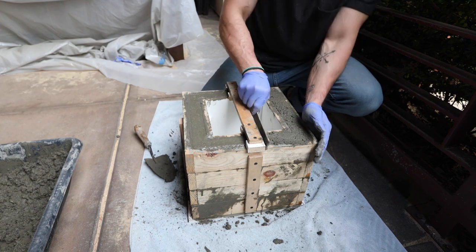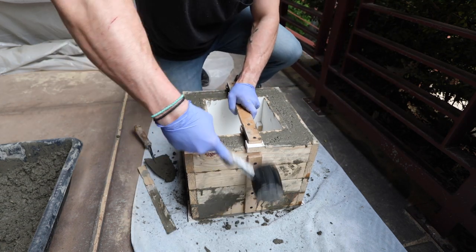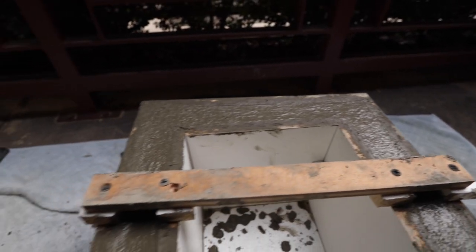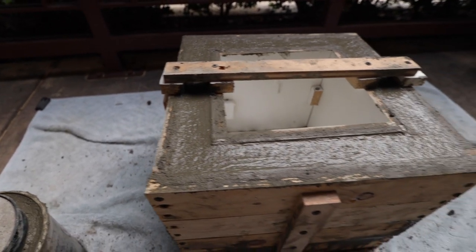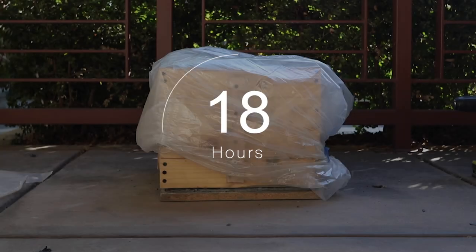After the mold was filled, I vibrated the mold once more. I used a paint stick to screed the top and gave some final tapping. It is very important to cover the mold with plastic while it cures — this will ensure that the moisture doesn't escape too quickly. I usually allow at least four full days for the concrete to fully cure.